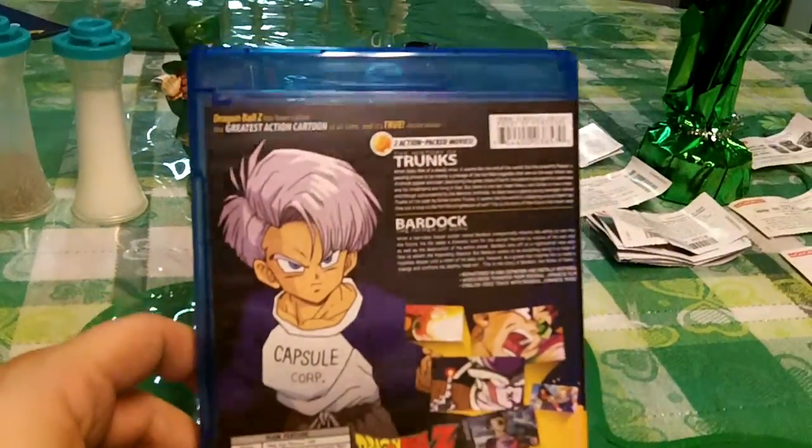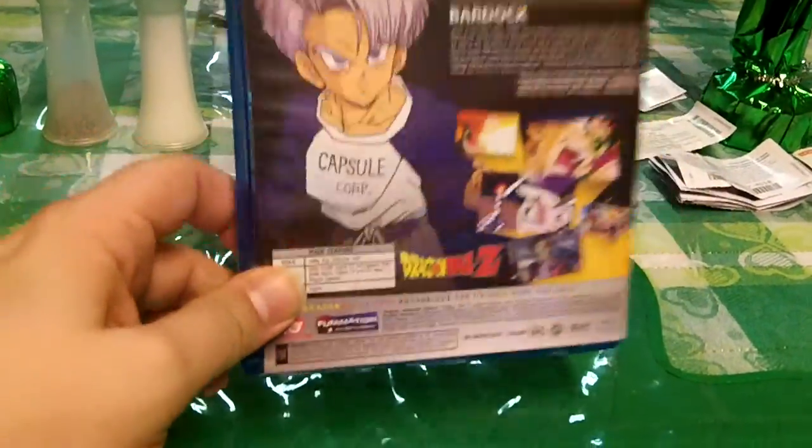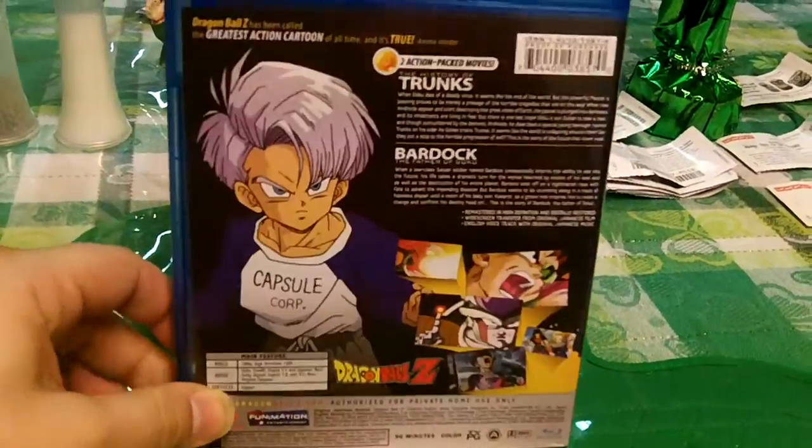They're doing a phenomenal job reprinting these, and I'm glad to own them.